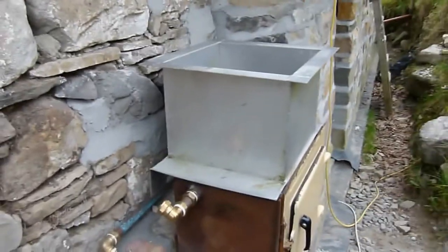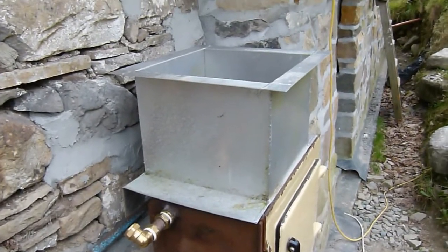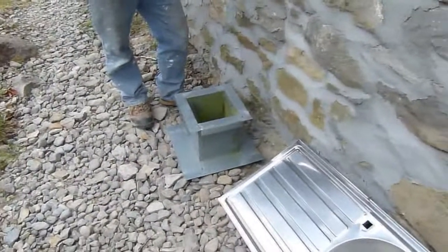What you're seeing here is the chimney flue in place. It's been modified and customized to fit by Garth, with a smaller piece on top.